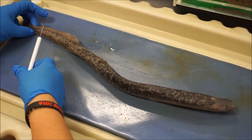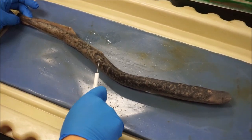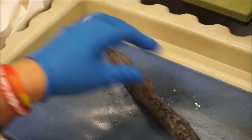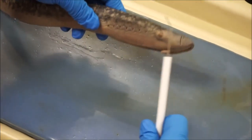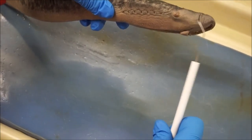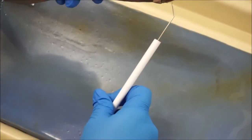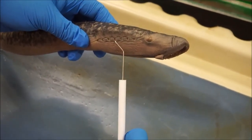In our tail region, we have our dorsal fins, right here and right here. And we have our caudal fin. In the head region, there are seven gill slits right here that are used for breathing and for feeding. When the water comes in through the mouth, it'll come out through the gills.